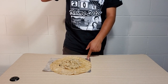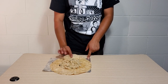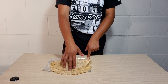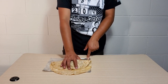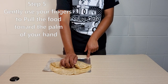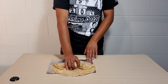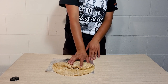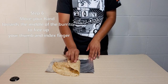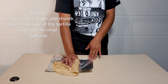Step three: do a pinch method with your index finger and thumb. Hold the tortilla at the base — basically at the bottom — and fold it over the food, making sure you cover all the food. Then use your hand to pinch everything down into what I call the pocket of the burrito — that bottom portion. From there, roll the burrito halfway using your pointer and thumb.